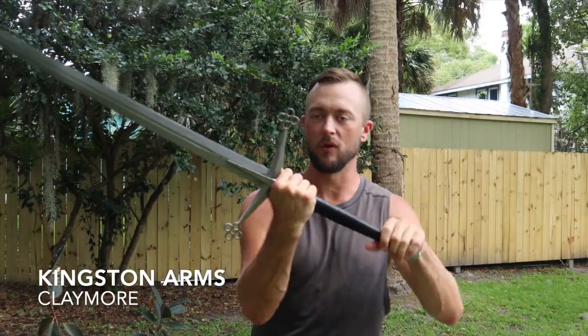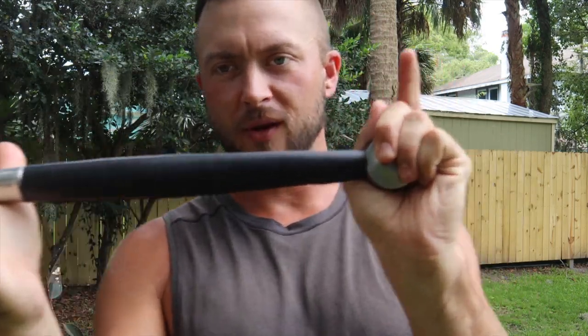In today's video we're looking at the Kingston Arms Claymore. This is a real beast of a blade. If you're not familiar with the claymore, it's a large two-handed Scottish weapon. Take a look at some specs, up-close looks, and cut testing.